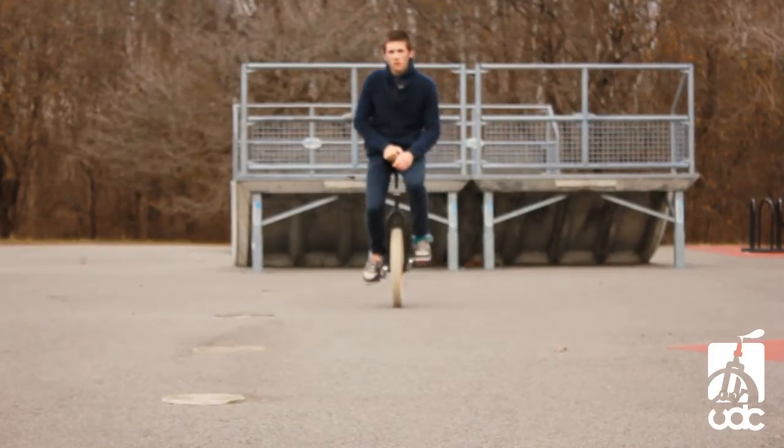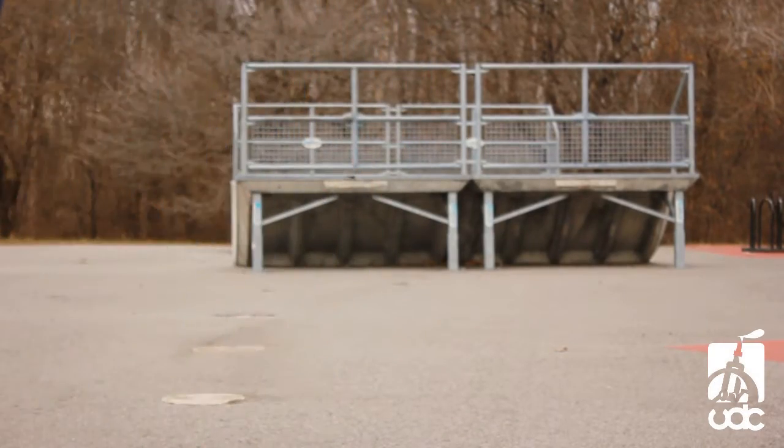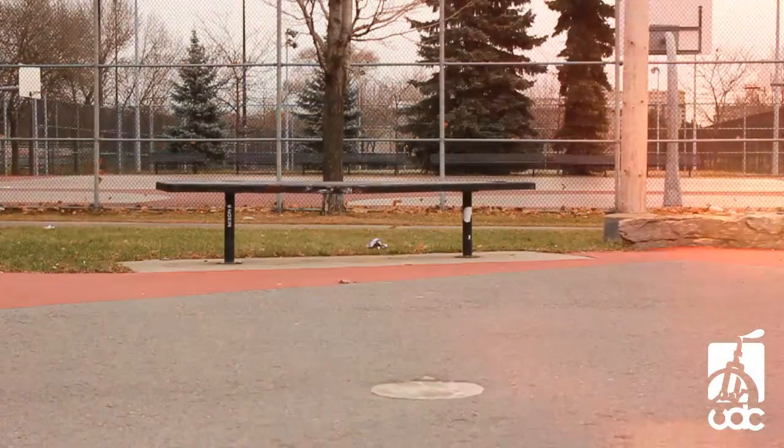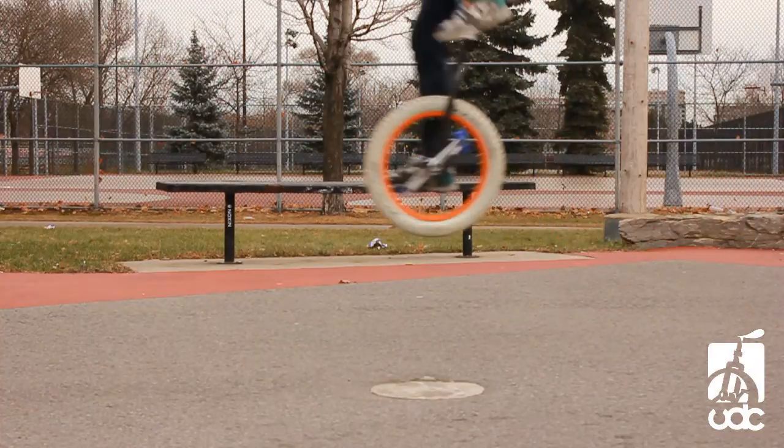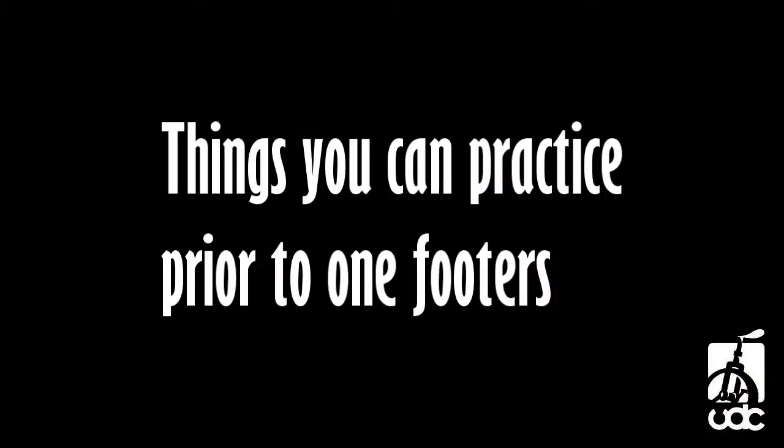Hey everyone, this is Edmund Leduc and this is my tutorial for one-footers brought to you by Municycle Lossier. Just remember that this tutorial will be for a specific type of one-footers. A lot of people do it in different ways, so feel free to do it in the way you want.